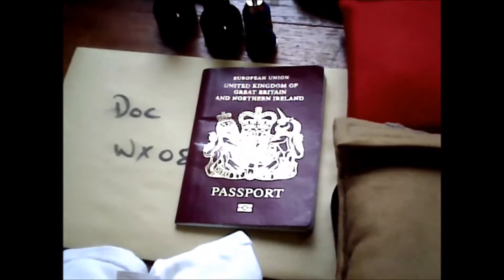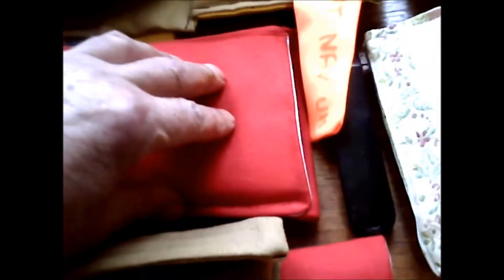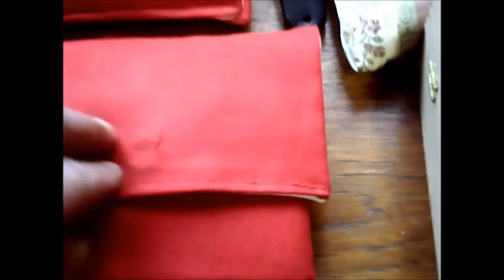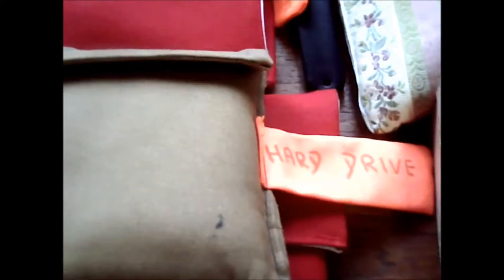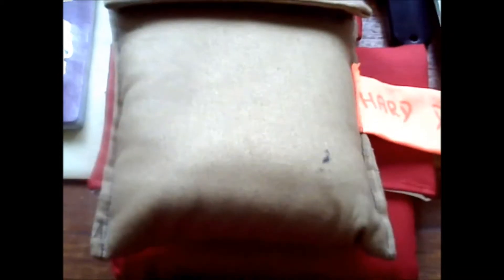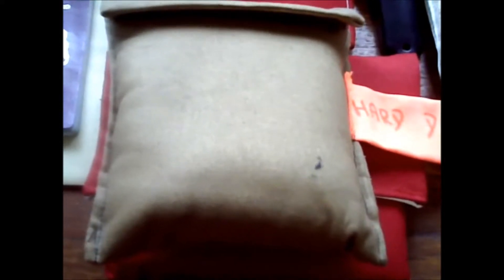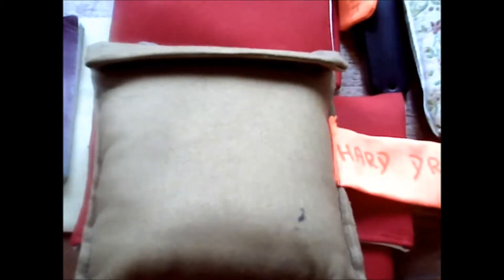This is the docs and passport. That's the Bluetooth for the sat-nav. Then I've got the camera in here, and that's the hard drive — a one terabyte hard drive — so that once my laptop is full, I can load it all onto there.